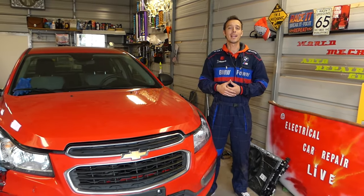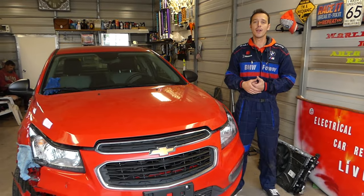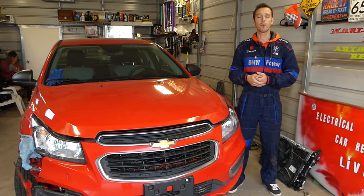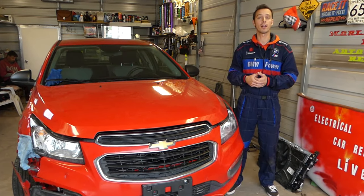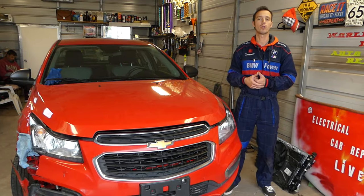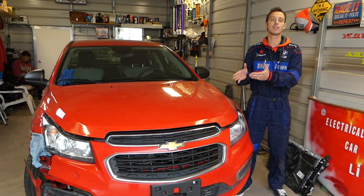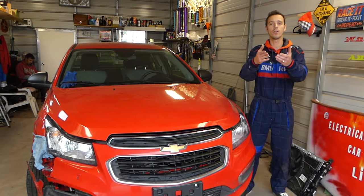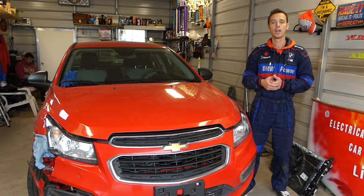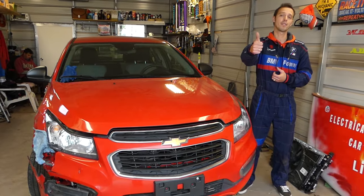Hey guys, welcome back to Electrical Car Repair Life. Thank you for watching and subscribing to the channel. In today's video, we will be working on a Chevy Cruze. If you have problems with your instrument cluster not working or not turning on, it doesn't mean it's burnt — it could just be a bad fuse. We'll show you which fuse to check. We have more than 200 videos on this car because our goal is to save you as much money as we can by teaching you how to fix your car for free.